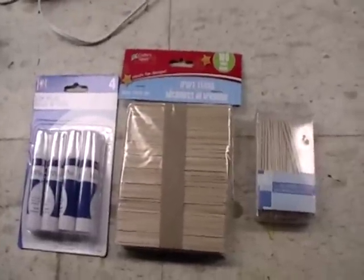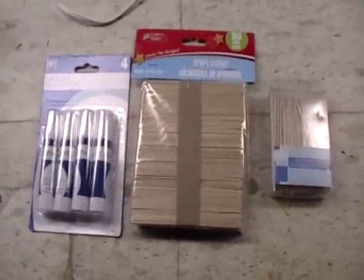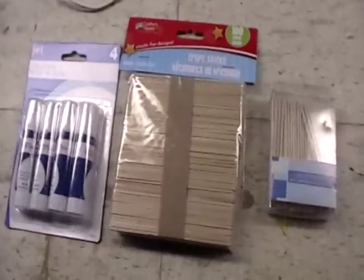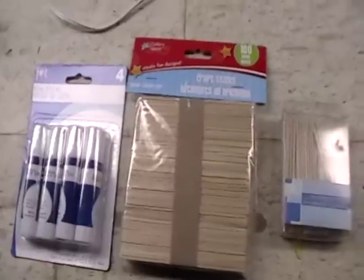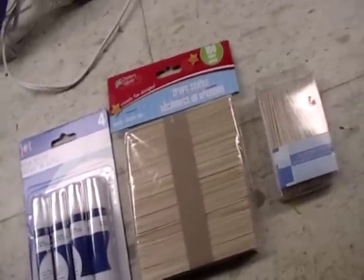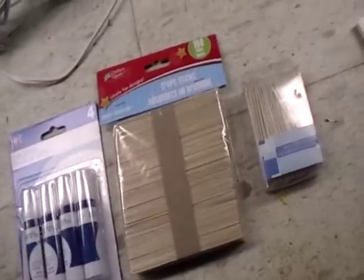I did start my map for my homebrew world. Not real thrilled with it yet. I'm gonna play with it some more and then we'll try some different techniques and some different tutorials online to see which one I like the most. But yeah, stay tuned.